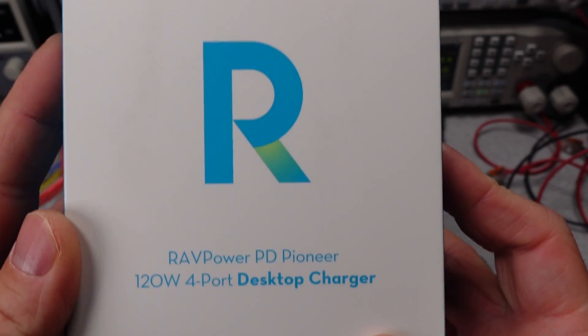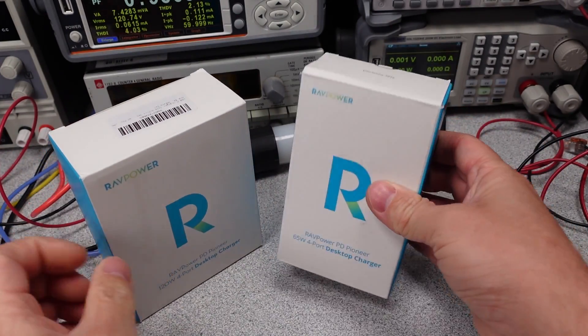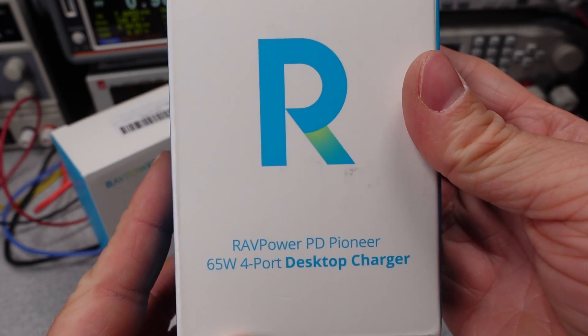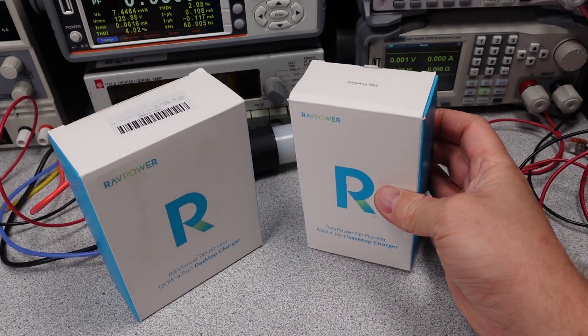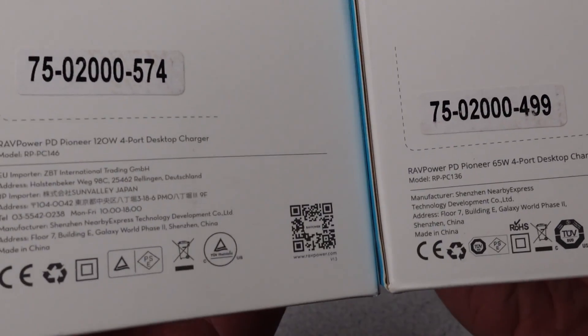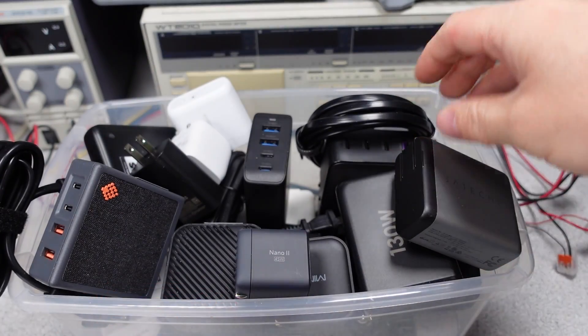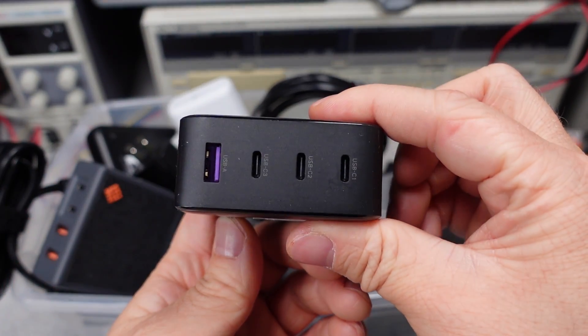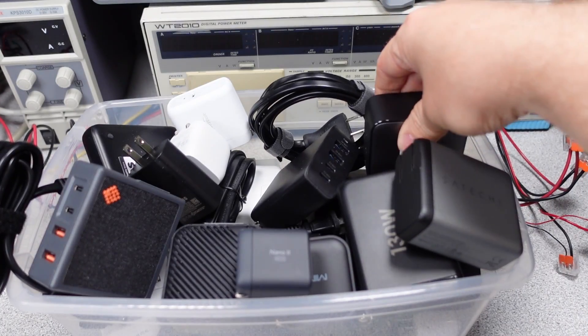Today I have two RavPower USB power adapters. These power adapters cover the mid-size 65 watt up to the 120 watt range. They're desktop style adapters. I will have to see if either of these adapters have advanced features and safety listings, and there's a bonus item at the end, so stay tuned. In this series, I try to answer the question: which power adapter do I want to get? The videos get technical, so hang on and always ask questions if you don't understand something.